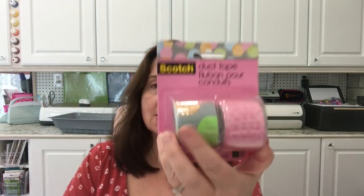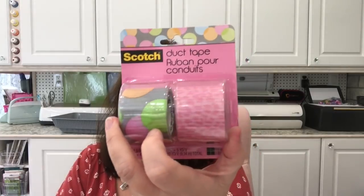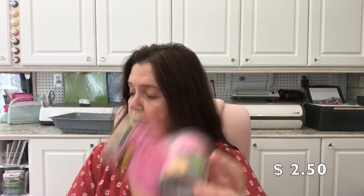I also picked up these Scotch duct tape little rolls just because they were cute colors — really, really cute. I believe this was two dollars.